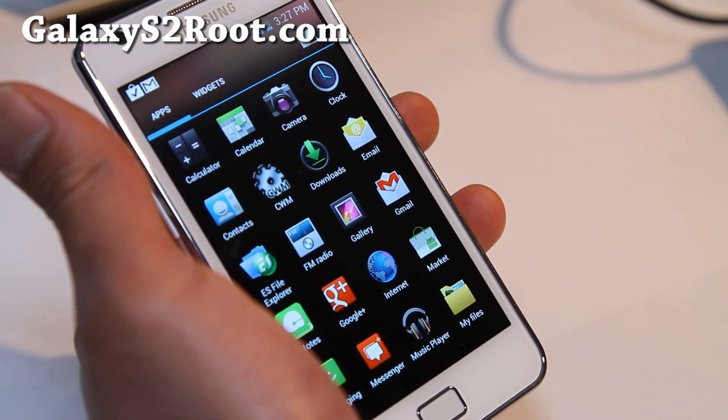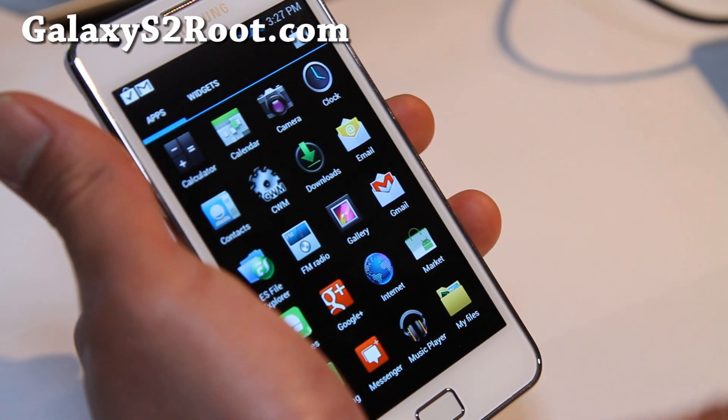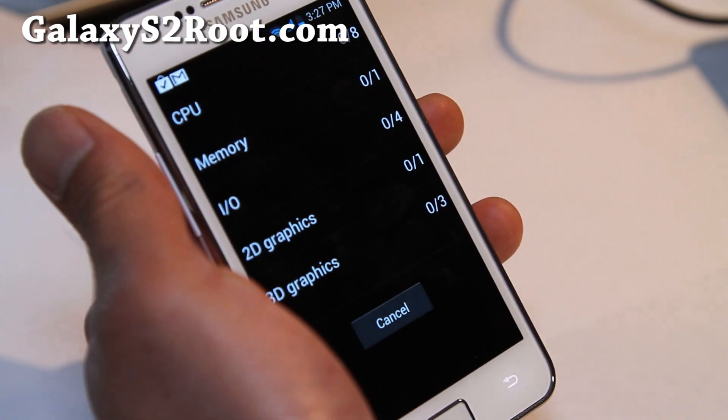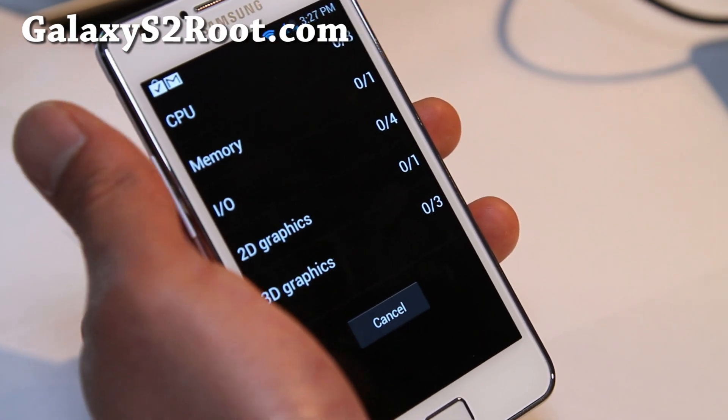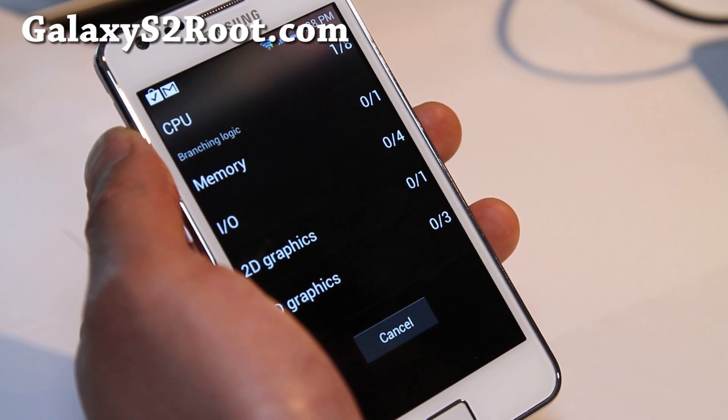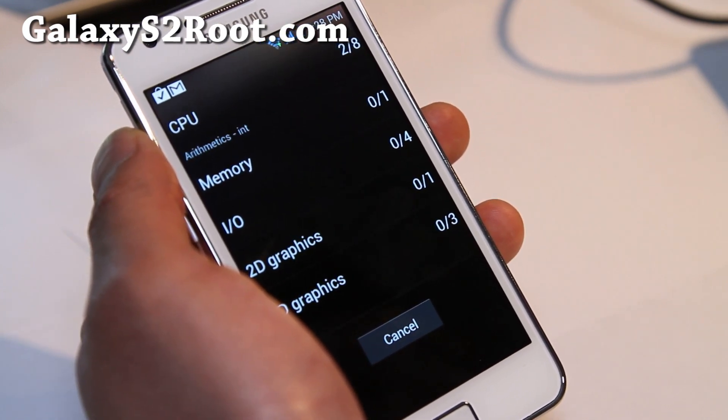One of the things I can show you — let's start with Quadrant real quick and run a full benchmark. It doesn't come with overclocking, but it's still fast as hell. So I highly recommend it.